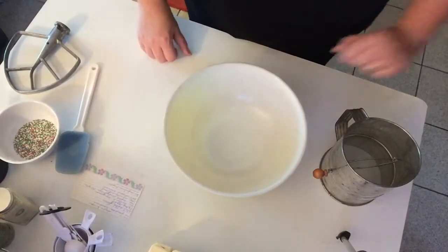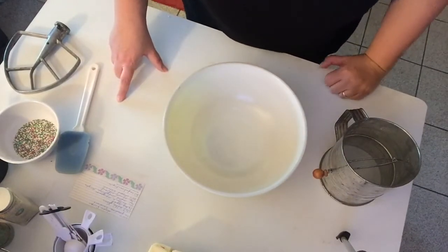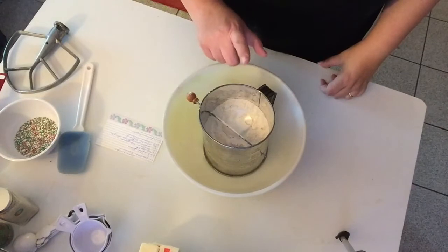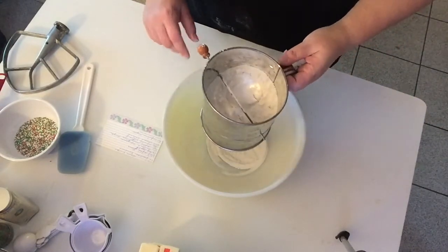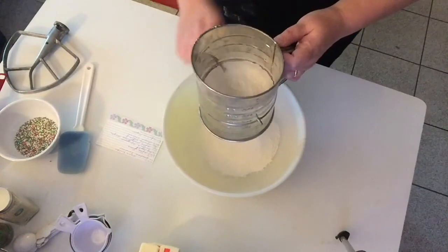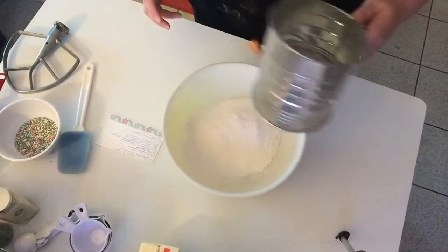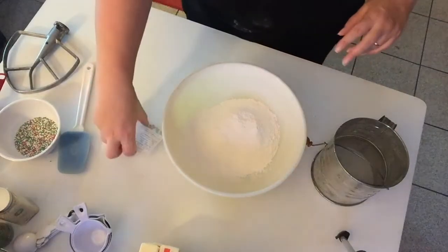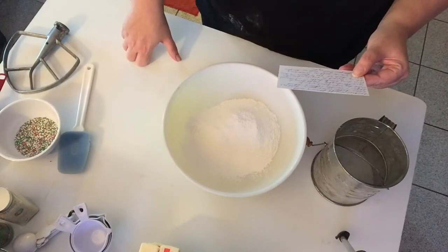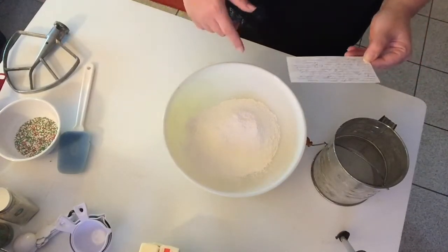I have the salt and flour in here — this is my grandmother's sifter. I'm going to sift this into a separate bowl. That takes care of the dry ingredients. Next, we're going to cream the butter, then add in half a cup of sugar and the vanilla extract, blend it, and then add in the dry ingredients and the nuts. When I come back, everything will be mixed together and I'll show you what the dough looks like.